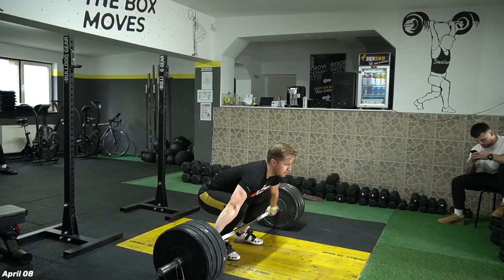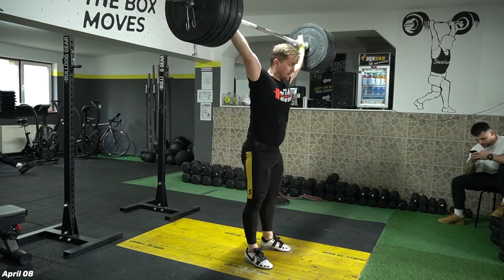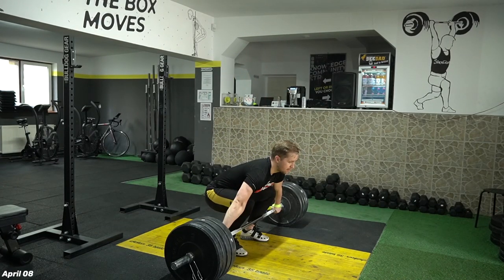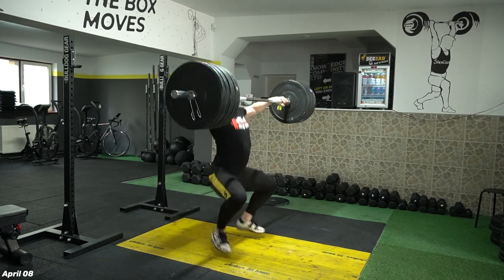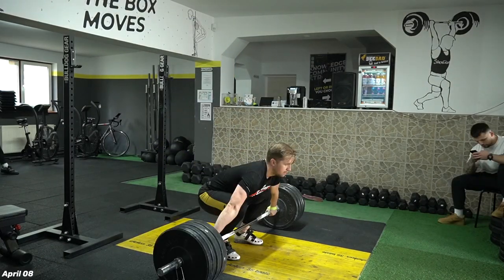This is very important to master this transition. Going forward, April 8th — another snatch, 130kg, only one rep here, and I stopped it there at 130. After these snatches I was doing some back squats at 150 kilograms, four reps, four sets.